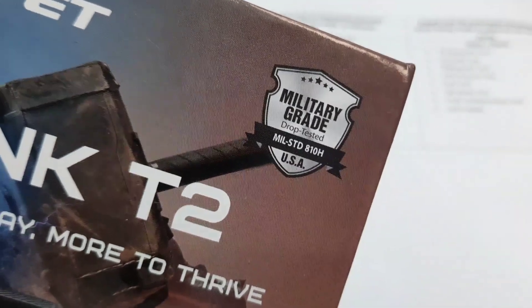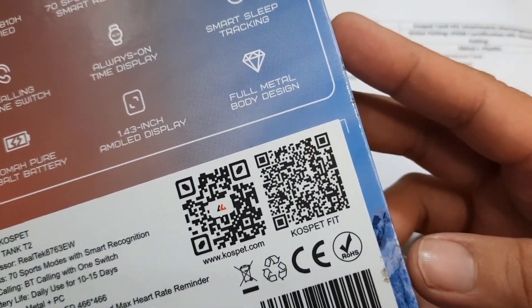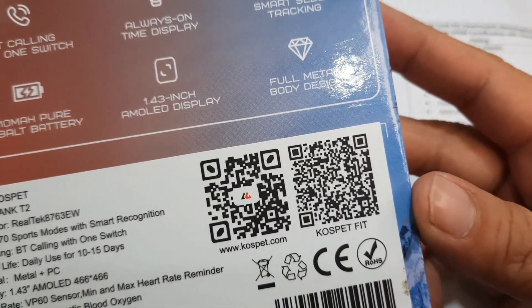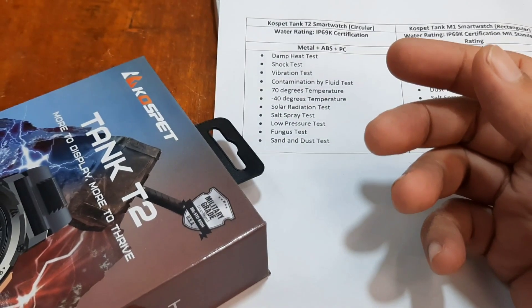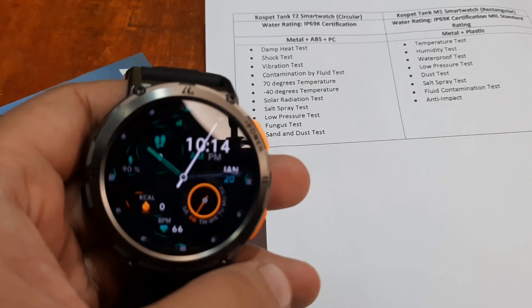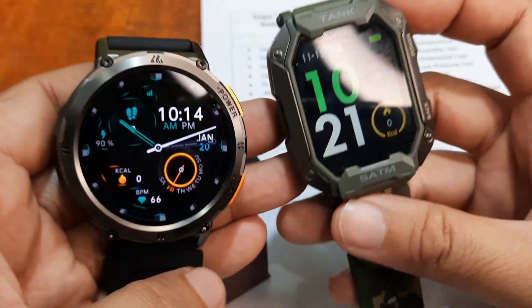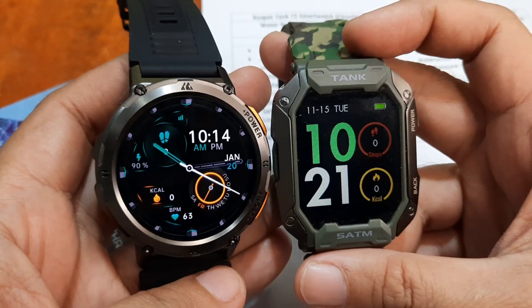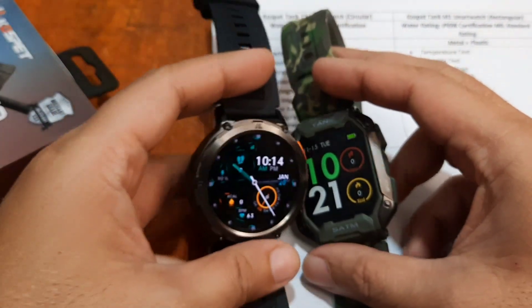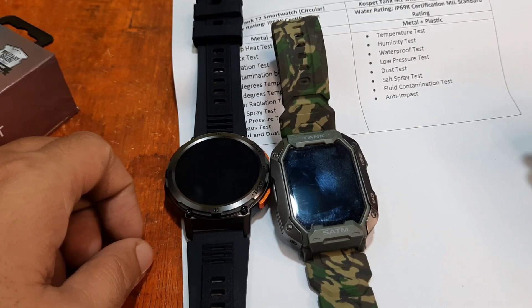The Tank T2 is military grade drop tested and designed in the USA, and it works with the Cospet Fit app. It features a beautiful AMOLED screen display, making it a premium smartwatch. If you want a simpler version without spending as much, the Cospet Tank M1 is also a great option. Both are indestructible, heavy duty smartwatches from Cospet. Drop a comment below with any questions. Goodbye!